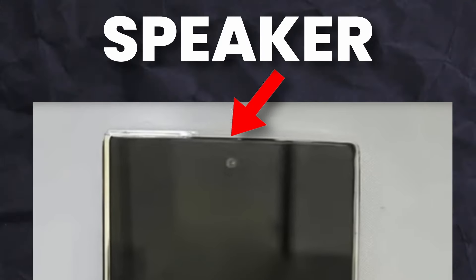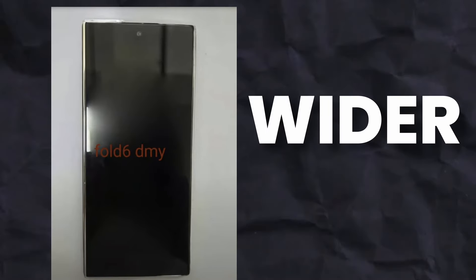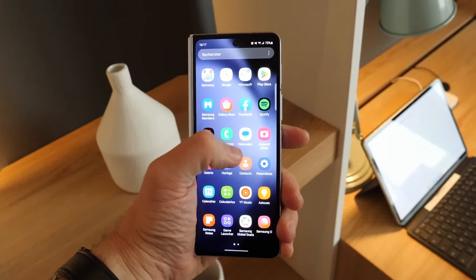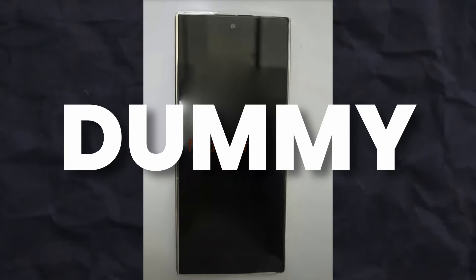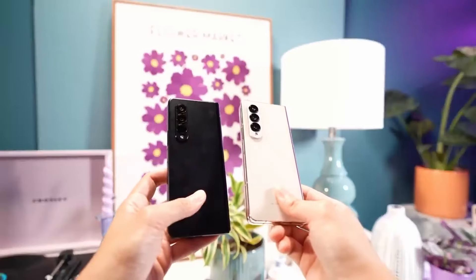It will feature a boxier design similar to the S24 Ultra. One thing I noticed — the hinge is extremely thinner on the Z Fold 6. Even the speaker grills up top also confirm this is the Galaxy Z Fold 6. This is also fairly wider compared to what the Galaxy Z Fold 5 offered last year. We also have a screen protector of the Z Fold 6, which explains the similar design with boxier and more cut-off corners.